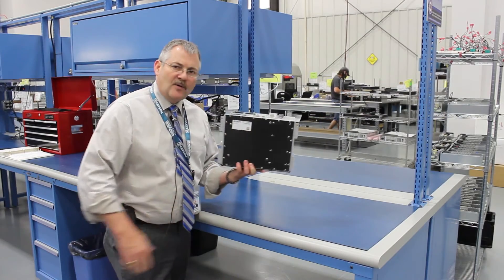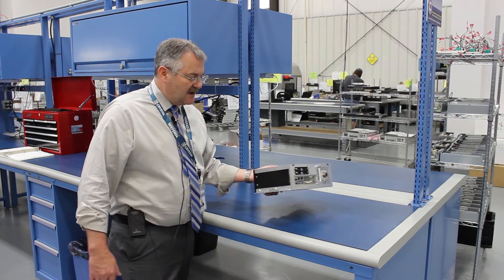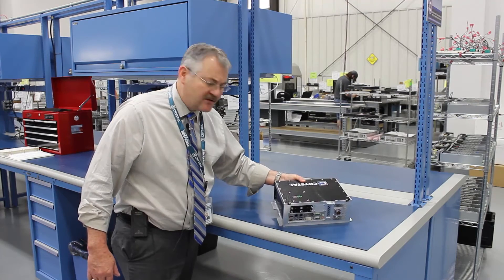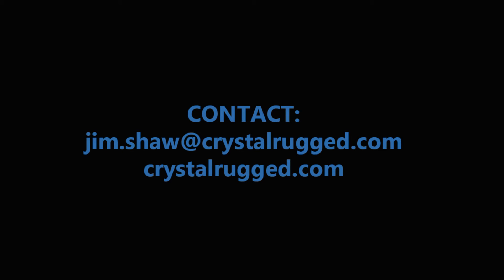So another product from Crystal Group, we're very excited about it. It should be of great value to the industry. I hope you find that useful. Thanks a lot. Join us next time for another shiny object at Crystal Group.